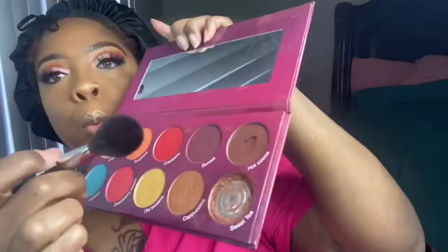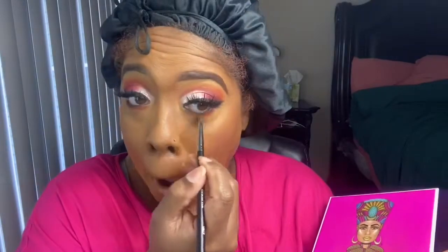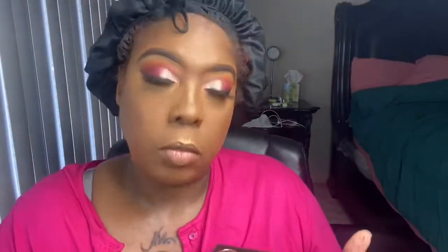For highlight I'm using the Crayon Case Honor Roll highlighter. For blush I'm going into the Watch Me Blush palette, and I'm going to take those same colors I did on my lid and smoke out my bottom lash line. I'm going to apply Urban Café lip liner by NYX along with Anastasia Beverly Hills liquid lipstick in Strip, and some gloss on top. And this is it!